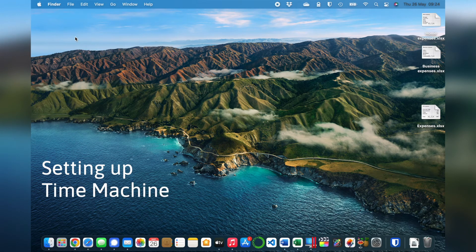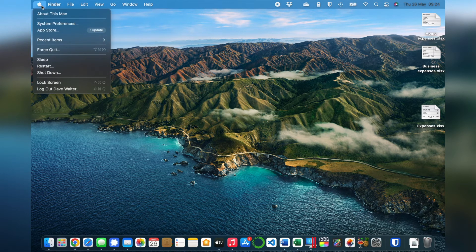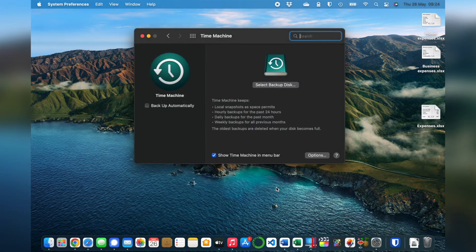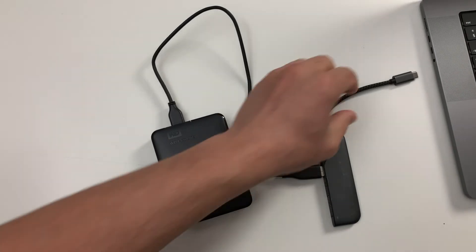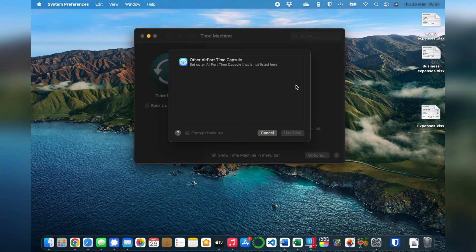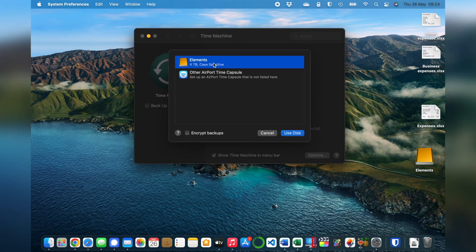To get started, we just need to tell the Mac that we have a new hard drive for it to back up to. Click the Apple in the top left of the screen, then click System Preferences, and then Time Machine. Then click on Select Backup Disk. Now plug in the hard drive and it will show up in this list. You want to make absolutely sure you know which drive it is, because you'll probably be asked to erase it. Click on the disk to select it.